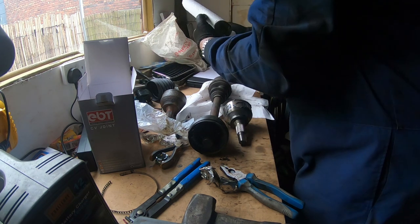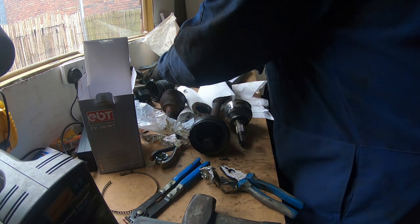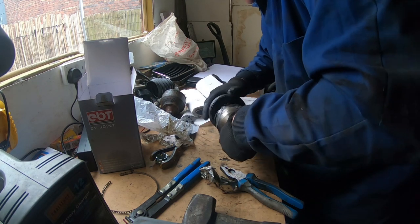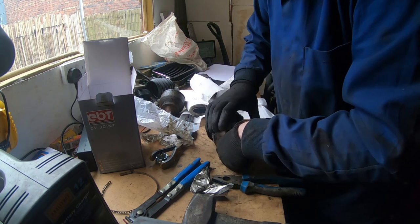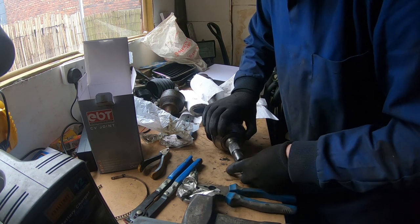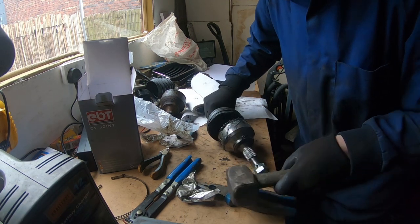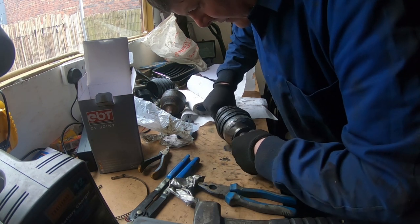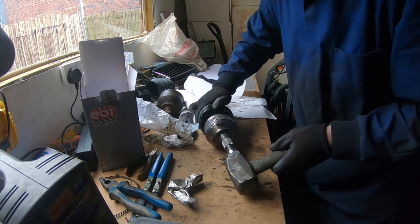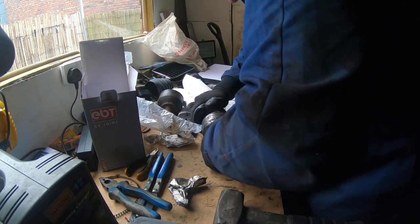I've cleaned up and it's time to reassemble. Get it started on the spline, then using the flat end of the nut just gently tap it in. I'll see if I can work some of this grease in as well.